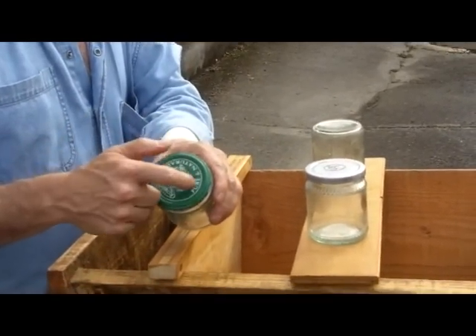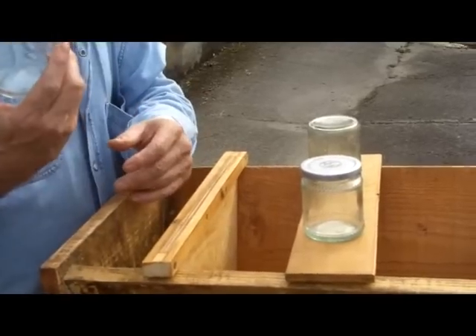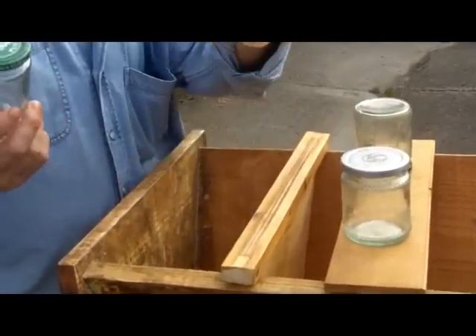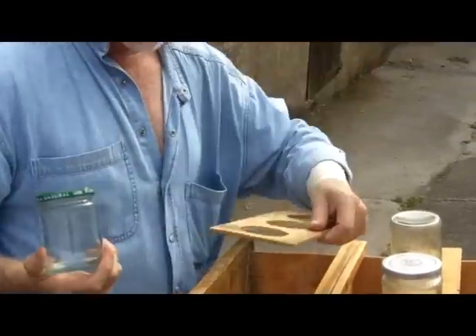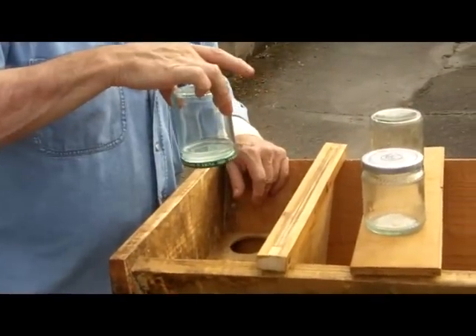These lids would have little holes punched in them — they haven't at the moment but they would when you're using them. They sit over the holes in this piece of plywood, which is cut to a length such that when it's dropped into the hive there's plenty of headroom for the jars.